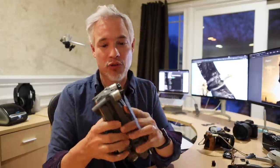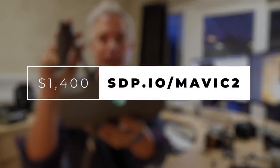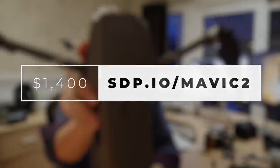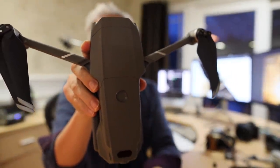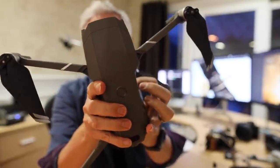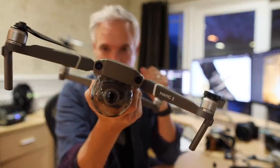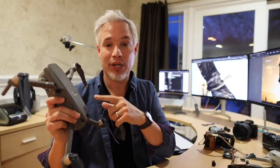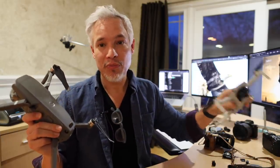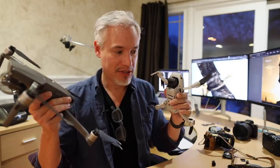The Mavic Mini doesn't have any of the safety measures that the bigger drones like this Mavic 2 Zoom has. I recommend the Mavic 2 Zoom over the Mavic Pro. Even though the Pro has a Hasselblad lens and all that, the Zoom is much more versatile. And if you create panoramas, it's actually capable of producing higher resolution images. This is the one I personally carry in my bag when I'm serious. I'll carry the Mavic Mini if I don't want to deal with the extra size and weight.